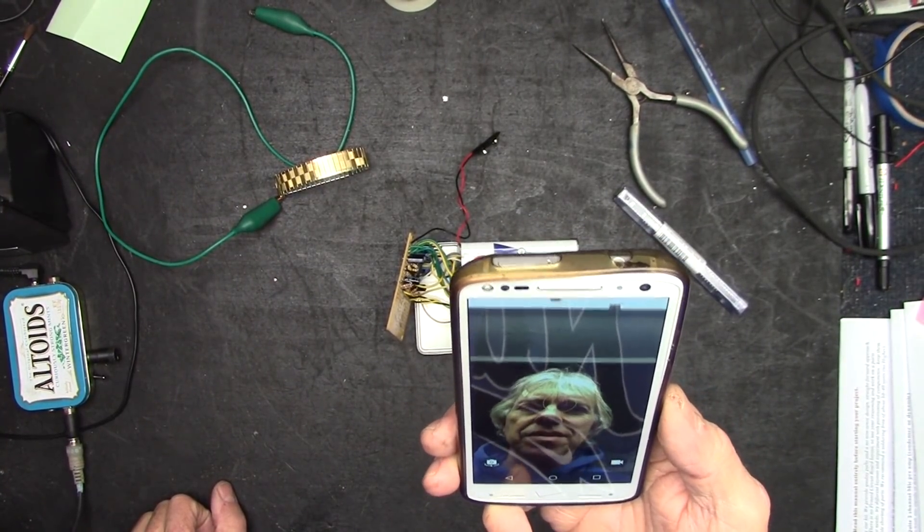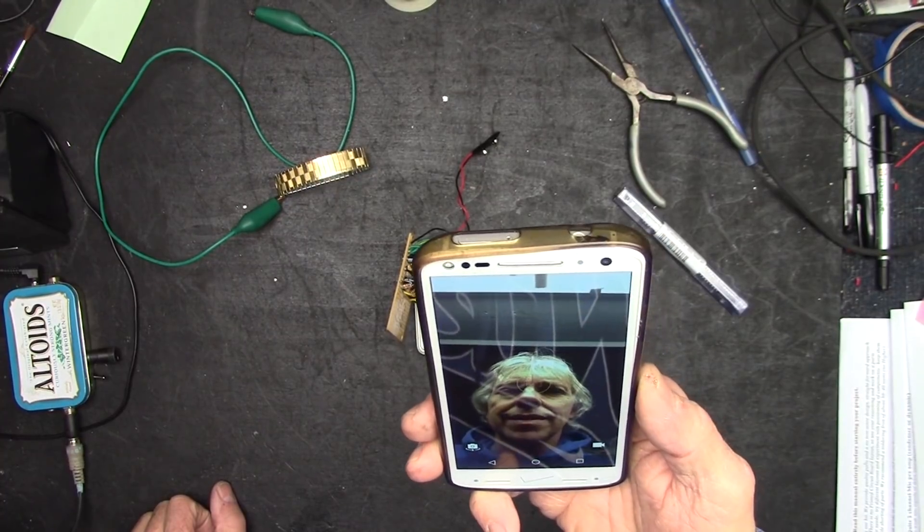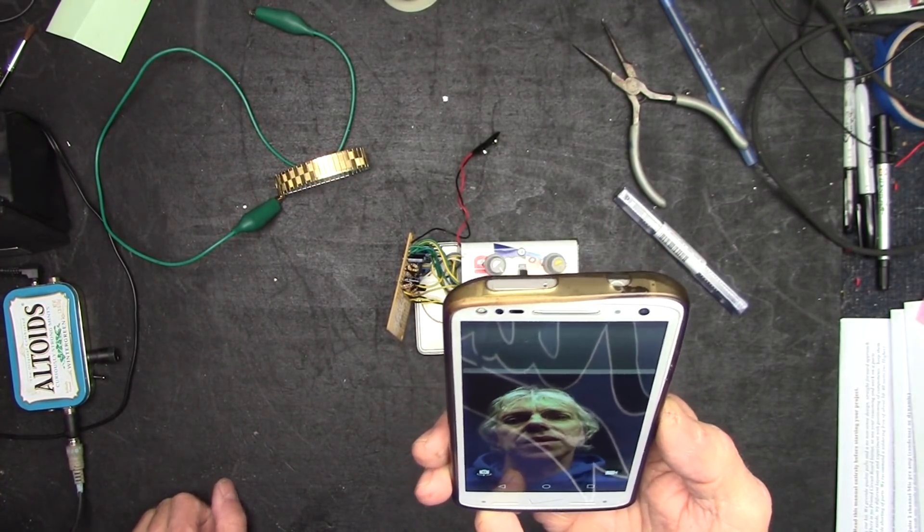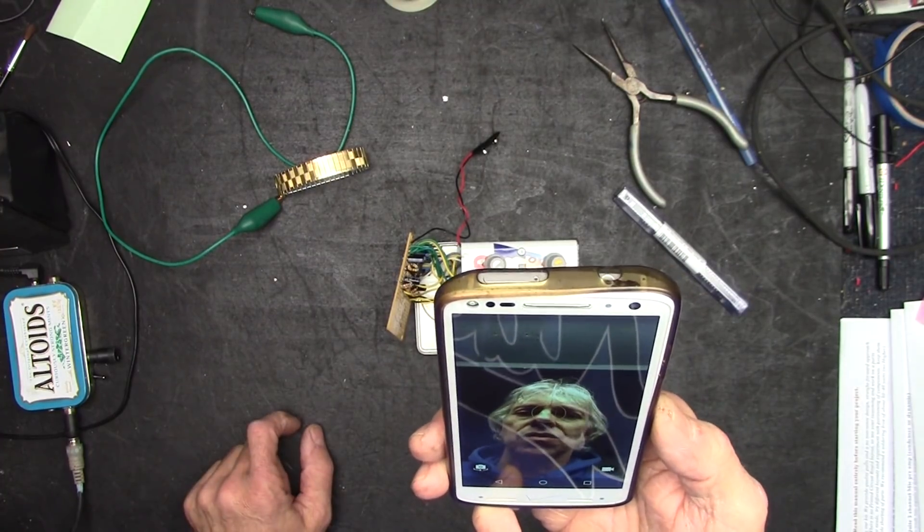Hey, we're back. Here's a crazy point of view from my cell phone — I'm too lazy to set up an intro shot and I just want to go right to the workbench and get to work.